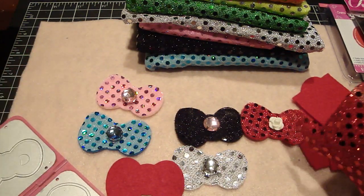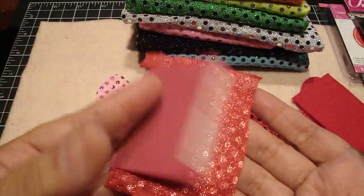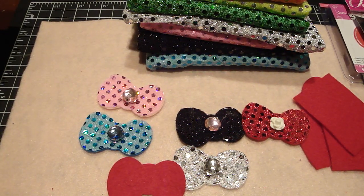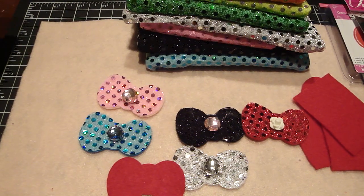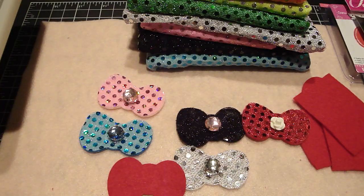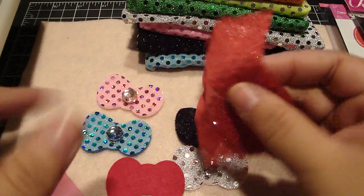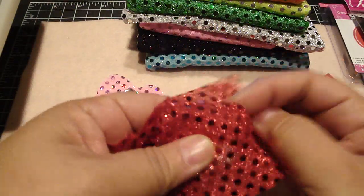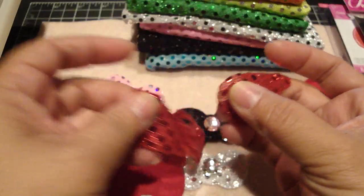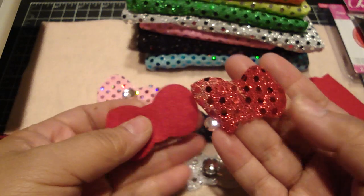Now I'm going to take the sequin material, flip it upside down, and cut it again. It cuts really nicely too — super pretty! Then all I'm going to do is hot glue this onto the felt.